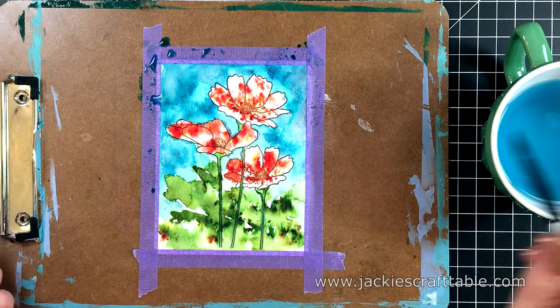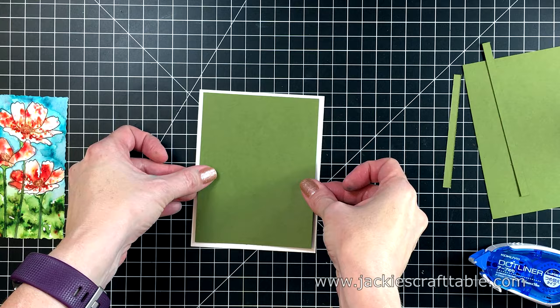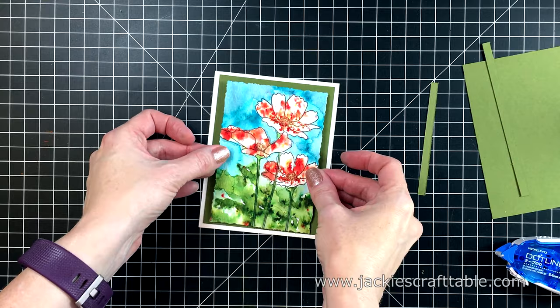That's all I really do on this panel. I'm going to allow it to dry completely before I cut it out with my die. I like this die — it's from Tim Holtz, I can't remember what it's called but I'll link it below and on my blog. It cuts with a rough-looking edge. I'm going to prop up this panel with some foam tape, and I used a piece of the Jelly Bean Green cardstock to mat this panel.